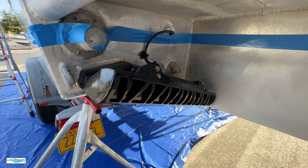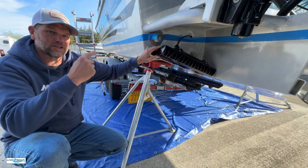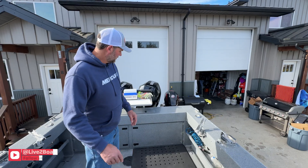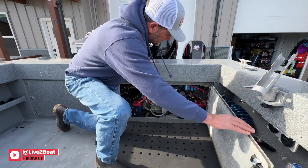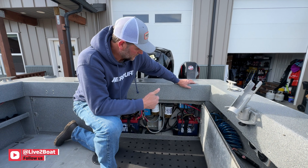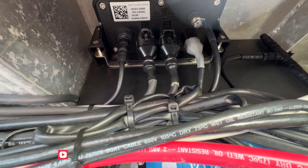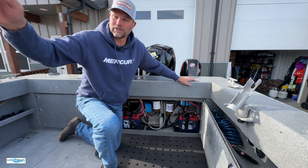They had to do some fab work to get this installed, but we've got controllers port and starboard. Back here in the transom we've got a distribution module tucked up in here, with two controller cables coming up from the controllers. Positive and negative go to a 25-amp breaker on one of the breaker panels, along with a negative cable and a data cable that goes up to the helm.